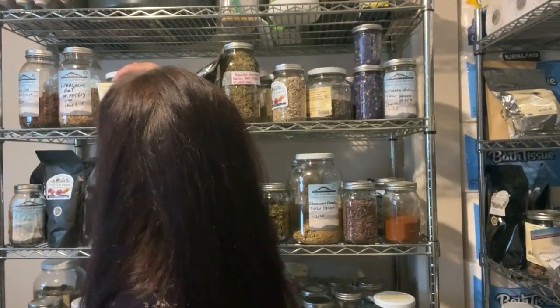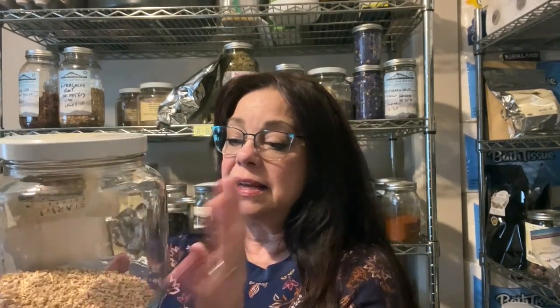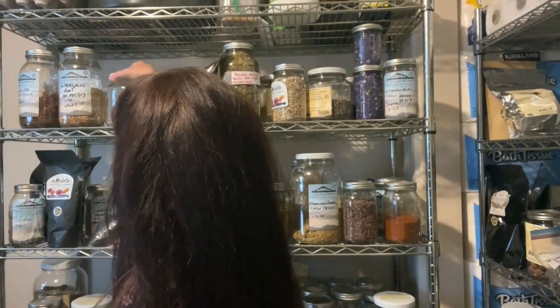I also like to make sure I put the date on them. Roots, seeds, and berries — the harder herbal materials — tend to last longer. You could store your roots for three to four years, maybe even five years, if stored correctly. But I wanted to show you this: see all this headspace here? This is not good because there's air in here, and air is bad for your dried herbs — it oxidizes them. I've been aware of it for a long time but have been super busy. As an herbalist, this is plant matter I'm probably going to compost because I've had this for quite a while with headspace in it.